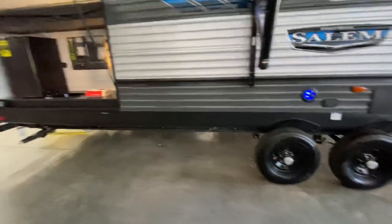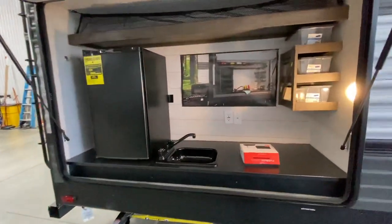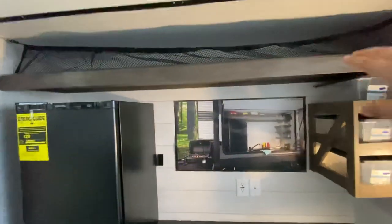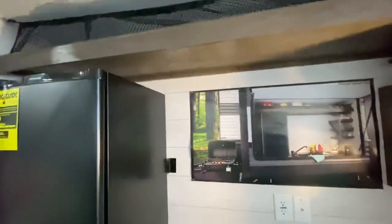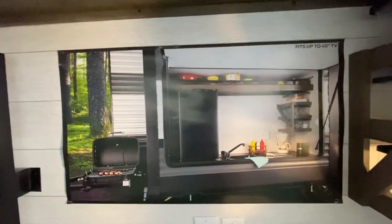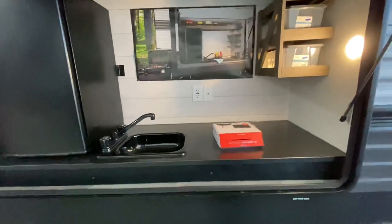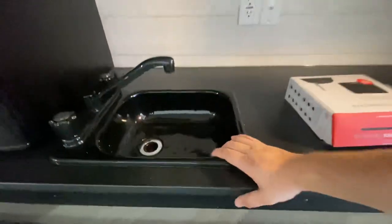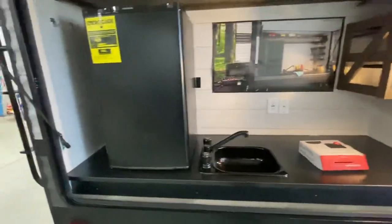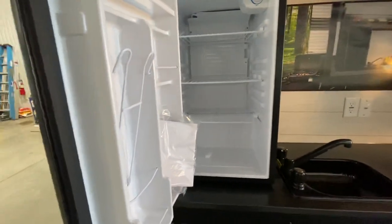Here is the outdoor kitchen. You've got some storage totes for grilling utensils, a nice shelf up top with a little net so stuff won't fall out while you're driving. There's a poster showing it can fit a 40-inch TV — pretty slick if you're taking it tailgating. You've got a little sink with a drain that goes right to your tank, and an Everchill refrigerator out here.